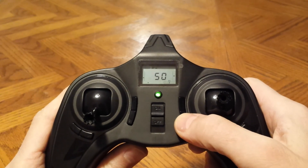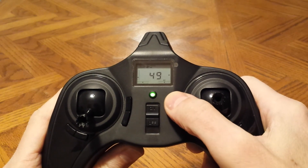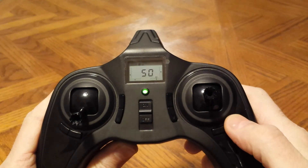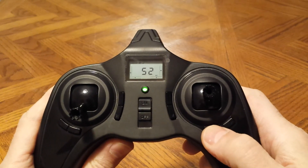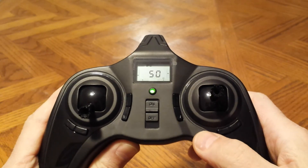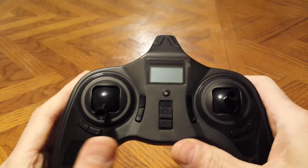Now I'm going to go to the elevator trim. Say it was at 49 — go to 50 until you hear the beep. Now check your aileron trim. Say it was at 52, go down to 50 and listen for the beep. Now all the trims are centered at 50.